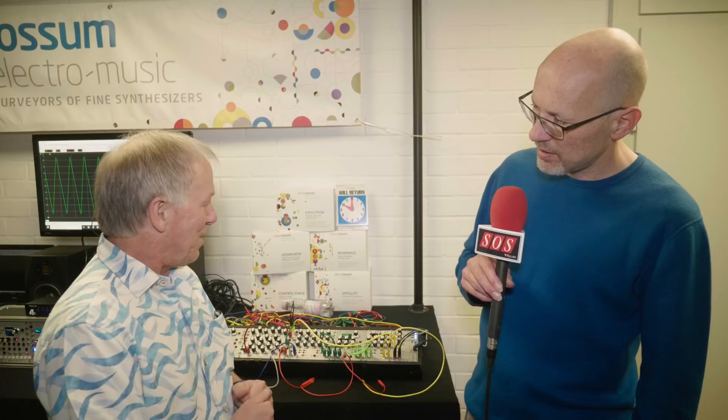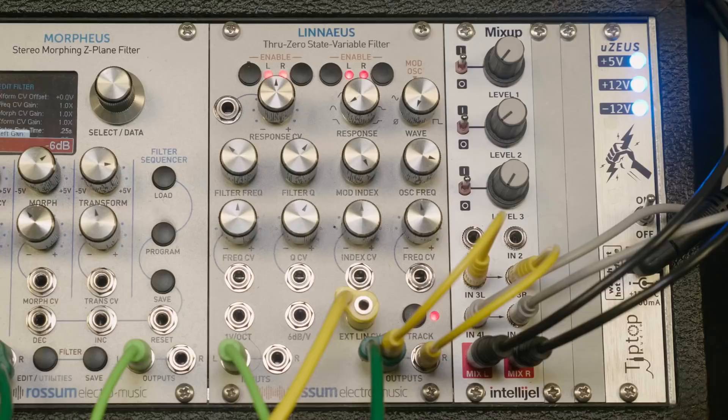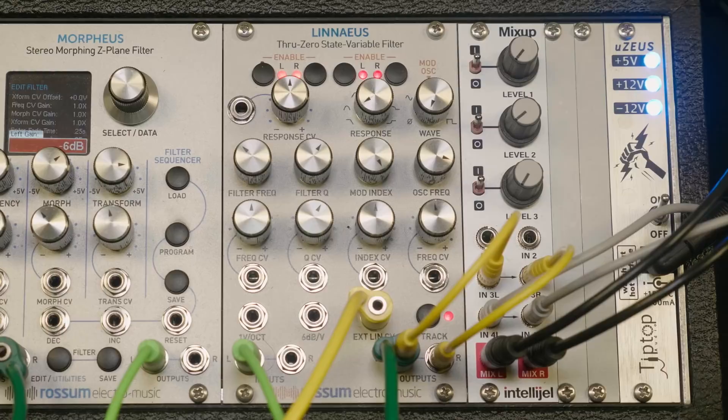Through a bit of research, I managed to get a state variable filter stable when you take it into negative frequency. And it sounds just great — I'm very excited about the sound. Linnaeus is coming along very well, so I'm thinking probably the end of June, early July. They'll be in stores pretty darn soon.